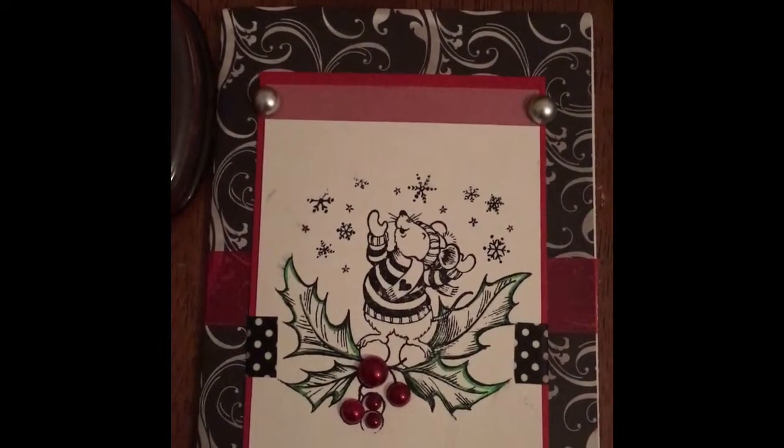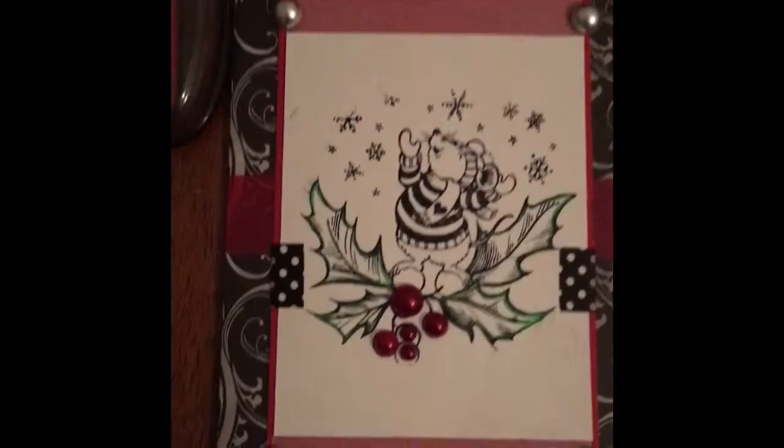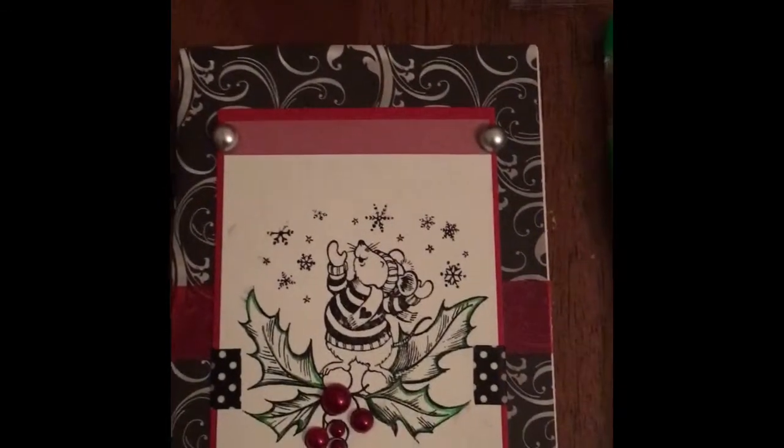I just took the card that I had and just folded it. The first thing that I did was I took this washi right here and I just attached it around the hole with the front and back of the card.